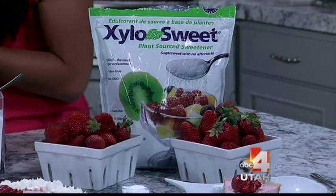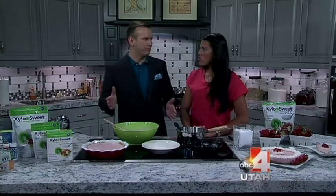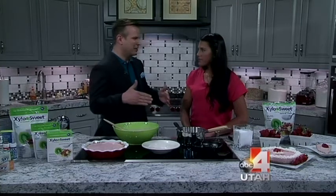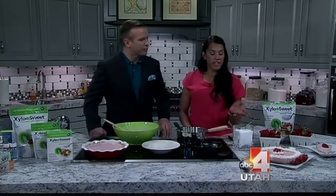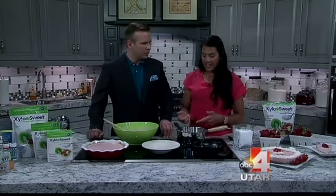If a recipe says a cup of sugar, would you cut down? With artificial sweeteners you have to use less, but with xylitol the ratio is one to one — exactly like table sugar. So if the recipe calls for half a cup, you use half a cup.